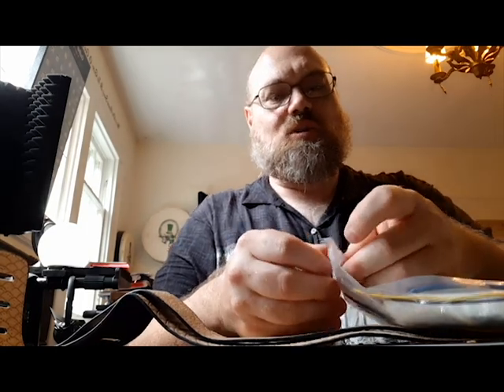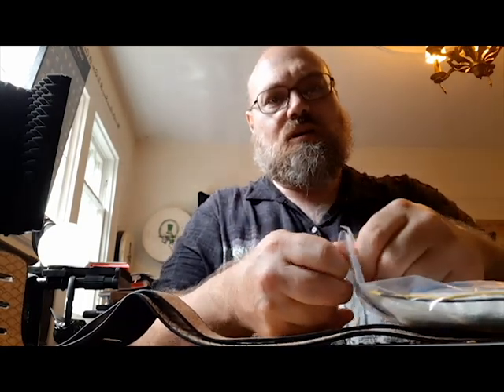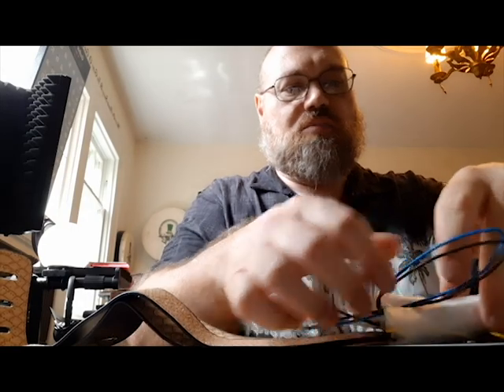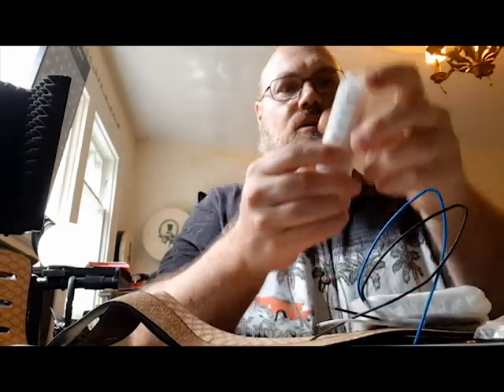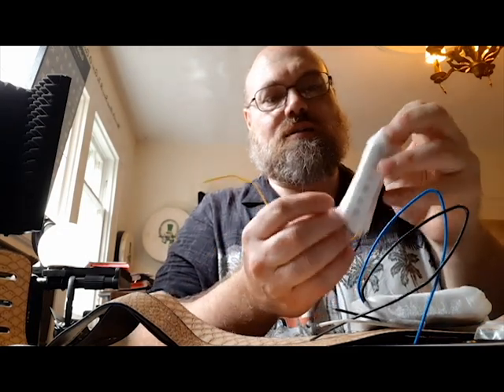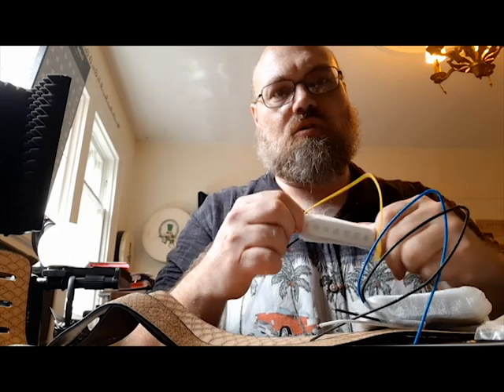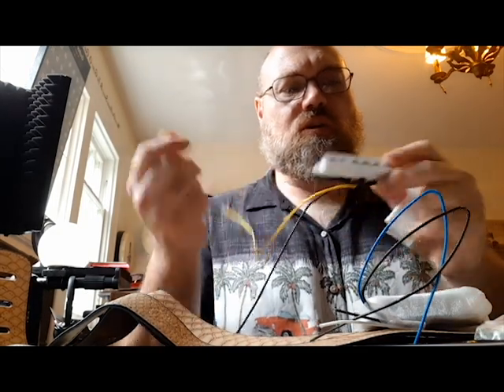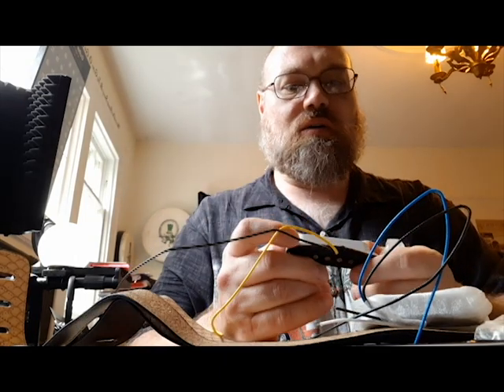So my son has a new guitar, and maybe you've seen me open some of the parts in another video. It comes with a sticker, so that can go on my guitar case. I ordered some Southern California style pickups. These are supposed to emulate the pickups that were in Fender guitars in the 1960s that they used in a lot of surf music. So this is a full set of pickups for his guitar, and they should have that nice classic sound. He's got one of the retro Squiers and the pickups in it are crap, so I thought I would replace them with these. These are not like super expensive pickups, but we're going to try them out and see how they sound.